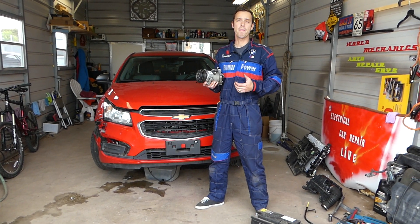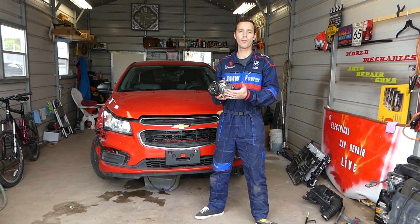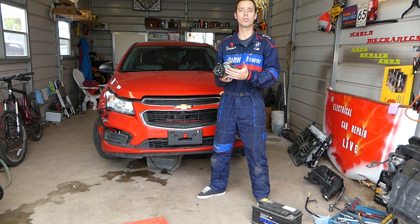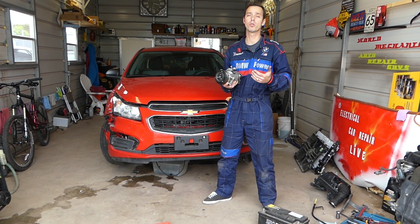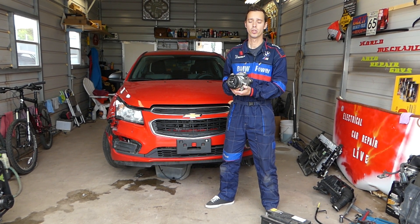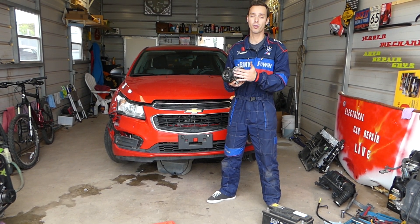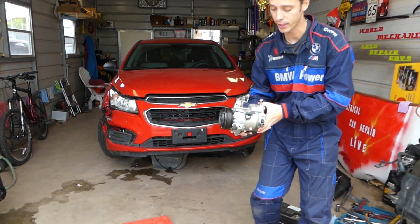Hey guys, welcome back to Electrical Car Repair Live. Thank you for watching and subscribing to the channel. In today's video, if you're trying to figure out what the resistance for the AC clutch coil needs to be on a Chevy Cruze, we'll share that. It will also work on the Chevy Sonic because many of them share the same engine and components. This is an AC compressor and this video will relate to most AC compressors. It came out of a 2015 Chevy Cruze.